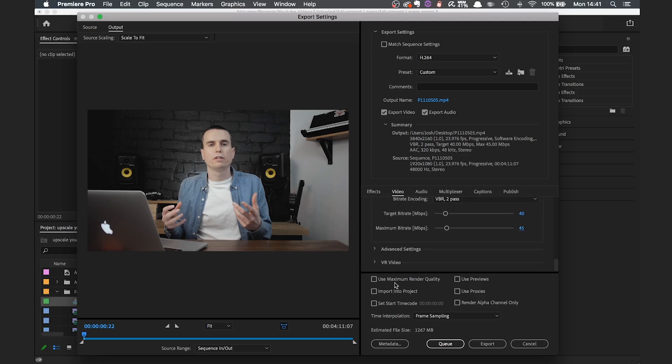The last thing to click is the 'Use Maximum Render Quality' box. Then just hit OK and let your project export. That's how you upscale your 1080p footage to 4K. I don't think this is absolutely essential — there's nothing wrong with 1080p footage and it will still be used for years to come. It's just something you can do if you want to squeeze a little bit more out of the YouTube compression.